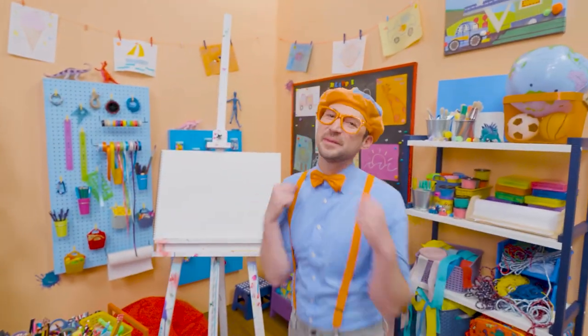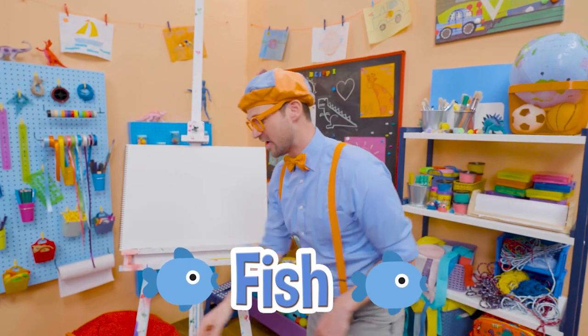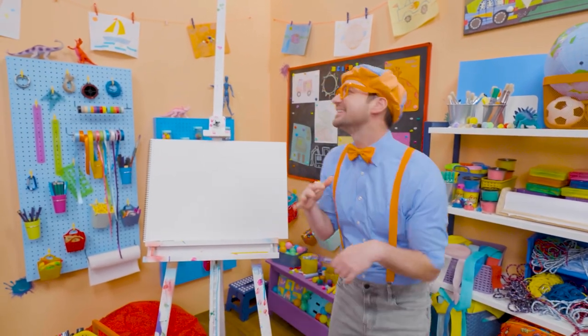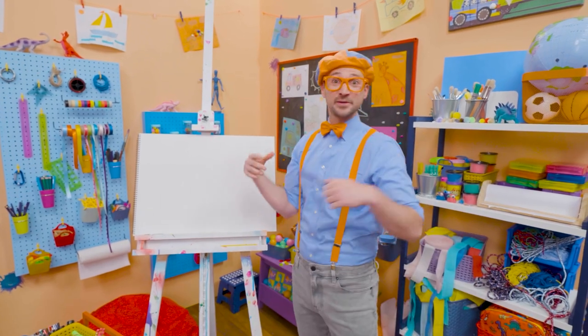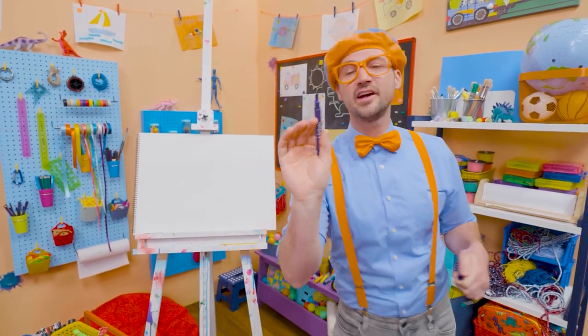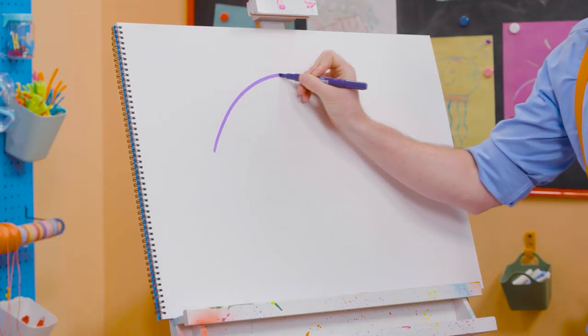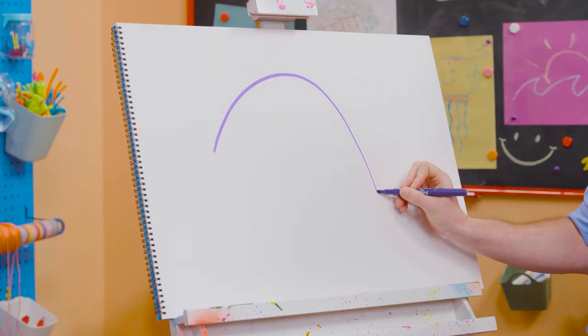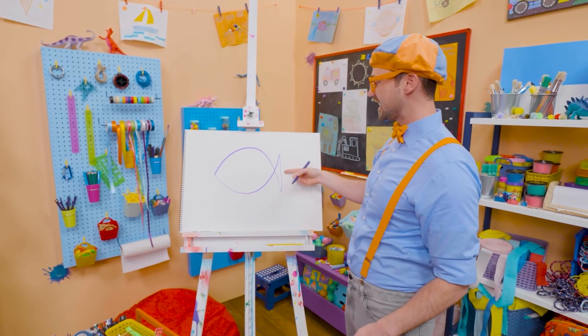Hey, it's me Blippi! Today you and I are going to draw a fish. I love fish — they just love to swim underwater. Some are big, some are small, some are fast, some are slow. And today you and I are going to draw a purple fish. I'm going to do a long arch like that, then go straight up and then do the opposite.